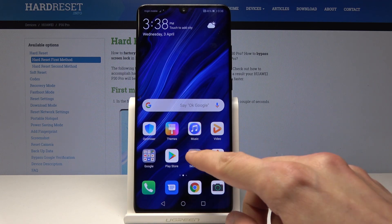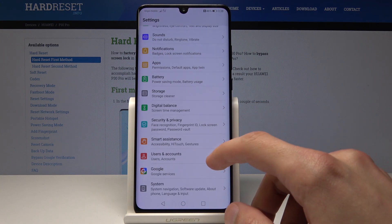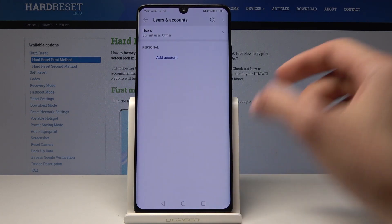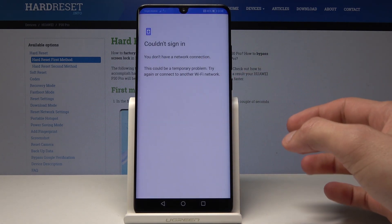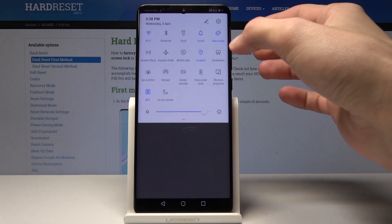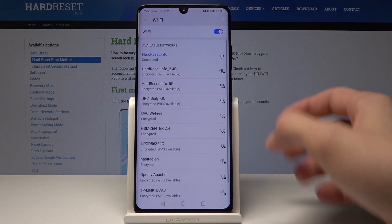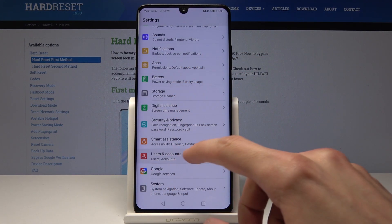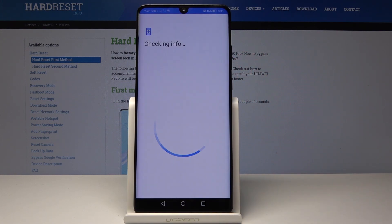To get going, we'll start by going into settings and then go all the way down into user and account or Google. I'm going to choose this one and select add account. You'll also want to start by connecting to some Wi-Fi. Okay, let's try that again with actual Wi-Fi — add account and Google.